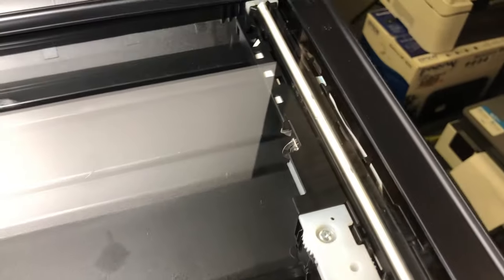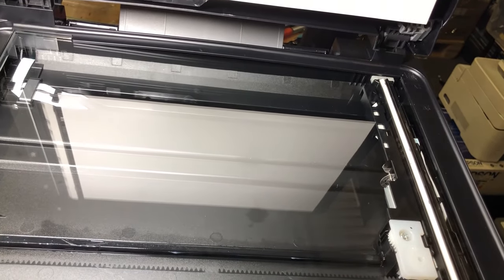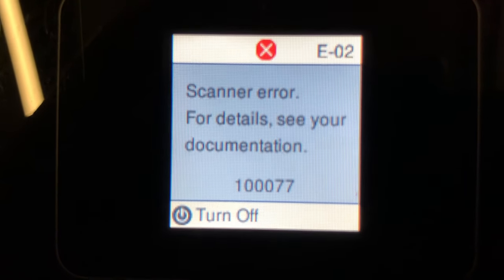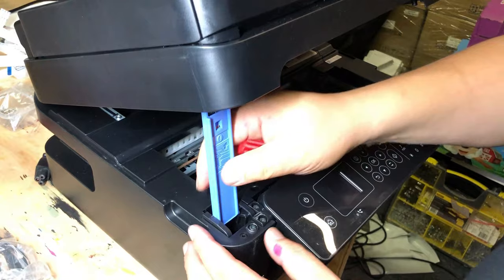Now, power on the printer again. If there's something blocking the scanner, you're going to see the scanner trying to move, and you're going to hear a knocking noise or a grinding noise. But in this case, you don't hear anything — it just very quietly goes directly to the beep. Probably there's no power going into the scanner at all.